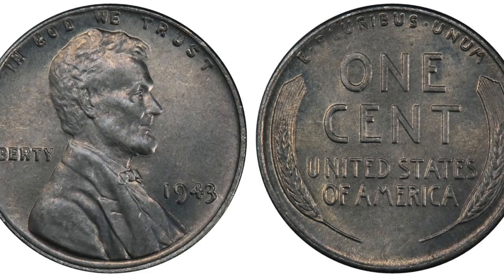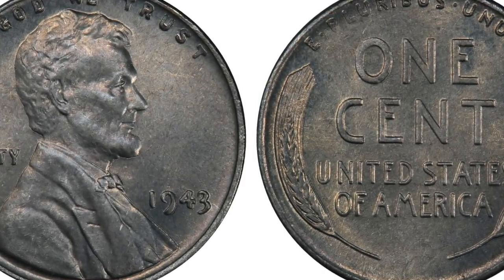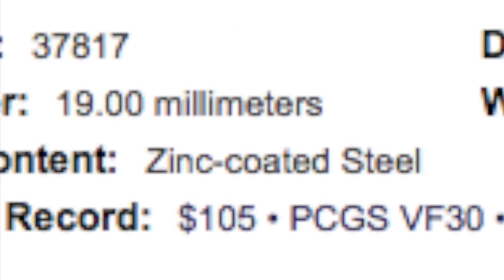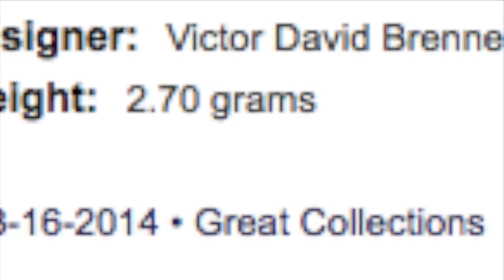Now this variety coin is really popular with collectors right now. In fact, they are paying big money for these pennies. The auction record for this coin is $105, graded PCGS VF-30, and that was sold in 2014 by Great Collections.